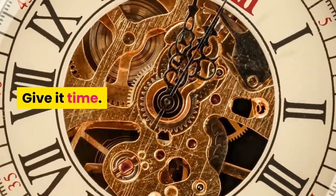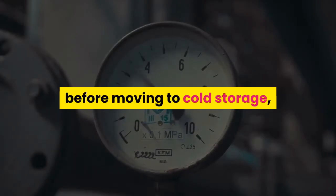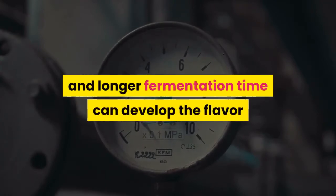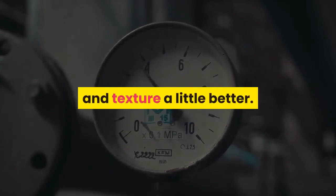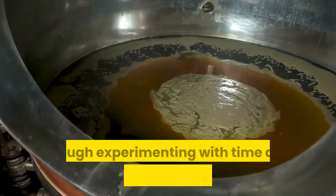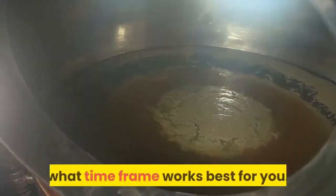Give it time. You can ferment sauerkraut for only a few days before moving to cold storage, but giving sauerkraut a lower temperature and longer fermentation time can develop the flavor and texture a little better. We suggest letting it ferment for two weeks, though experimenting with time and taste is the best way to determine what time frame works best for you.